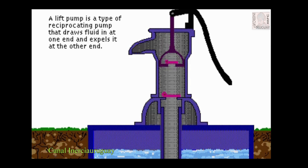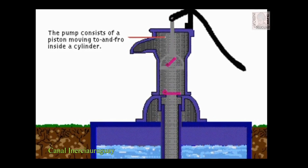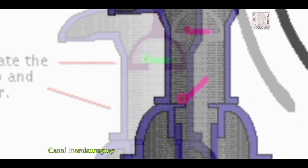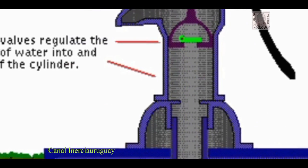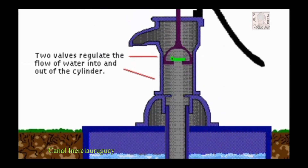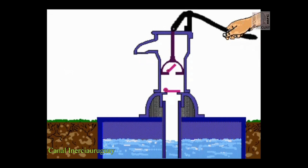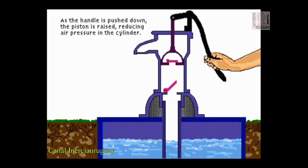A lift pump is a type of reciprocating pump that draws fluid in at one end and expels it at the other end. The pump consists of a piston moving to and fro inside a cylinder. Two valves regulate the flow of water into and out of the cylinder. As the handle is pushed down, the piston is raised, reducing air pressure in the cylinder.